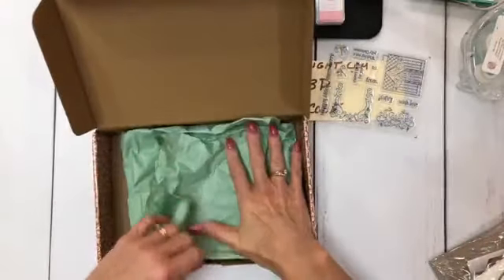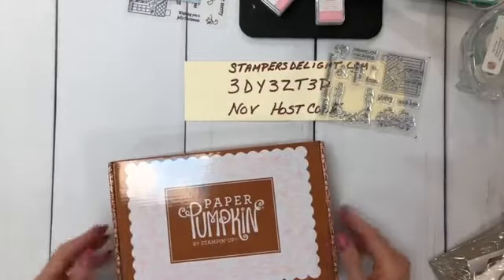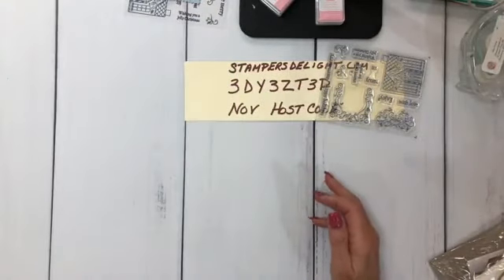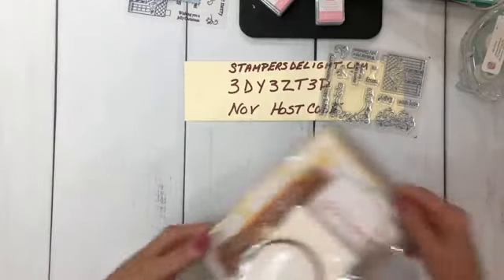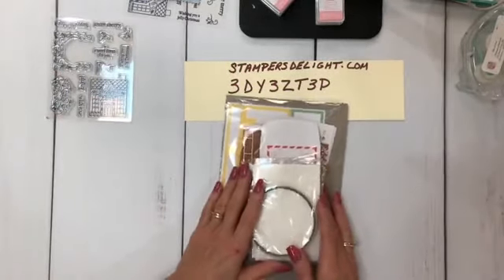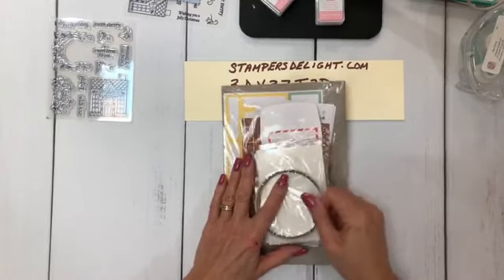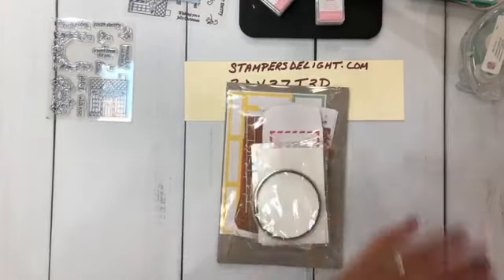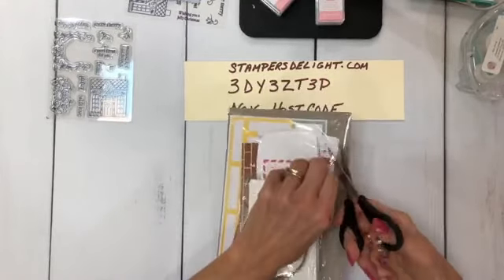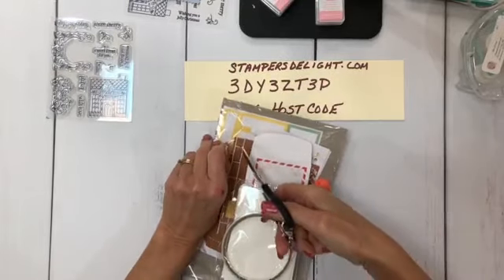I'm going to open that up. Of course, we get nice colored tissue paper, which I always save — you can reuse it. Plus I like the boxes because when people custom order cards, I can turn them inside out and reuse the box. I'm all about recycling. Here is the kit. Definitely share my videos — I'm going to tell you why when we're done. So you want to start doing that now.